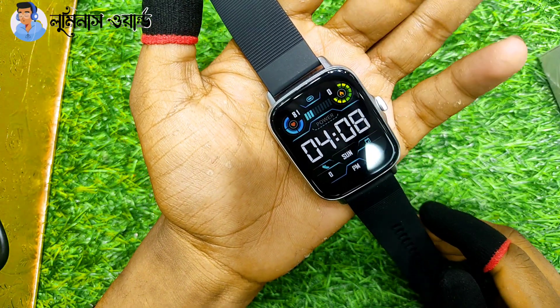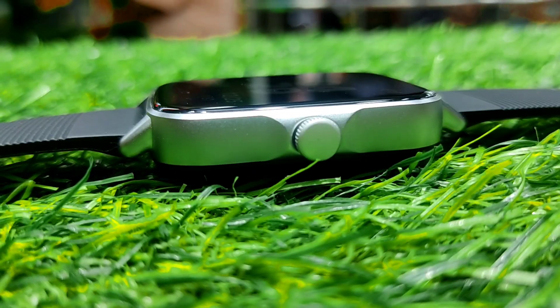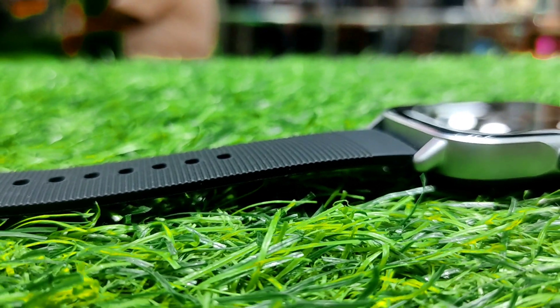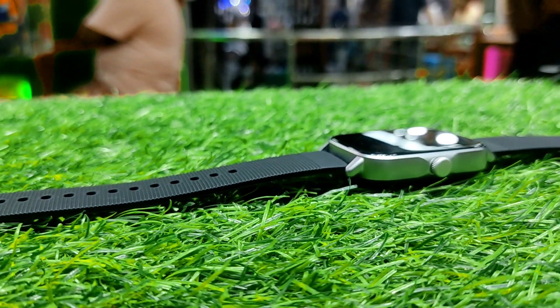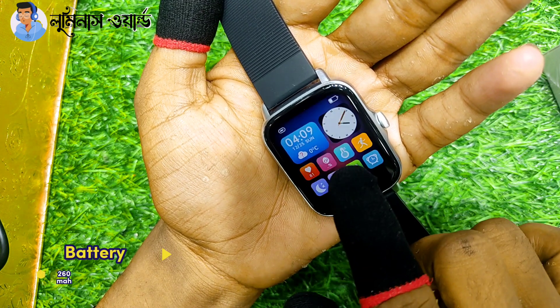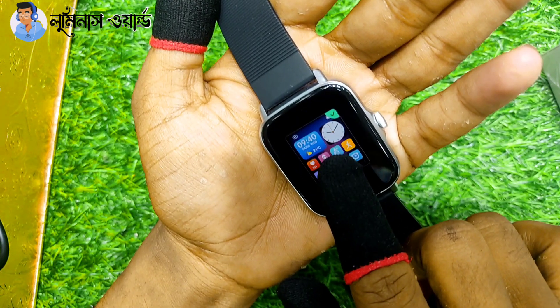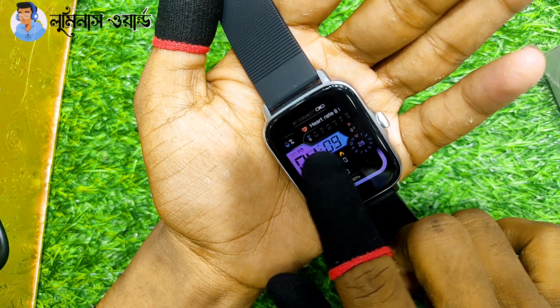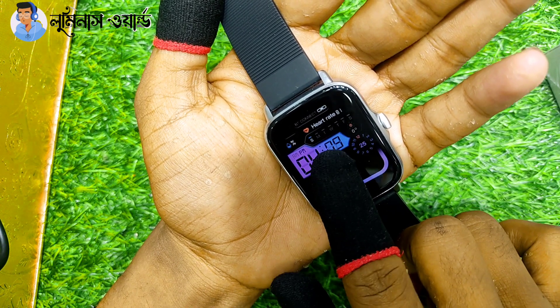Now looking at the build quality and battery. The battery is 260mAh. For a normal user, the battery life is beautiful — it will last well. However, for a heavy user with a lot of data activity after attacks, the battery will probably drain faster. Overall the battery performance is decent for the price range of this smartwatch.